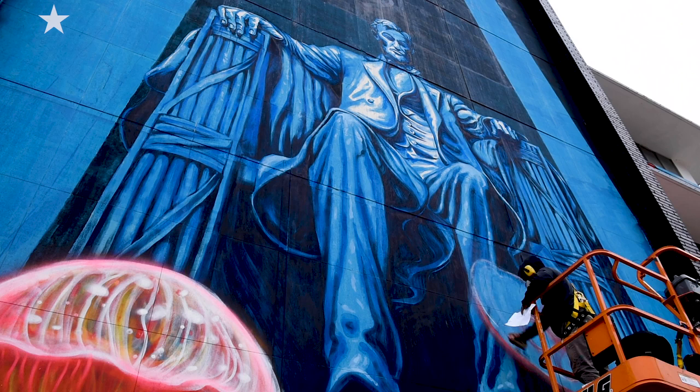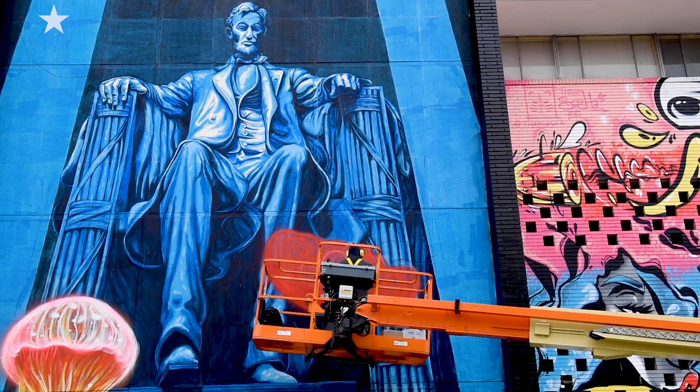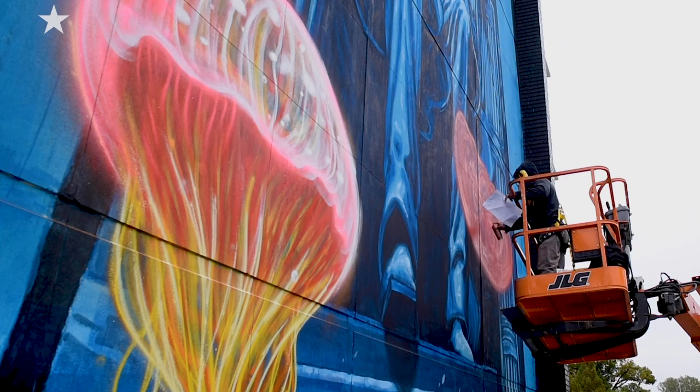I wanted to talk about two major concerns: one is global warming, and the other one is social injustice. Looking for how to talk about that, I created this link on underwater. Always thinking about how to create messages that would make people think or stop and say, what is that? What is going on there? That's crazy.